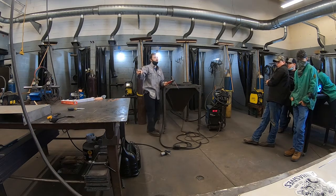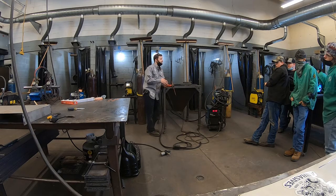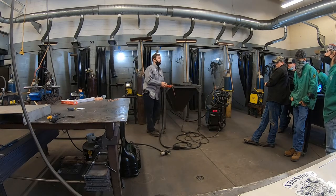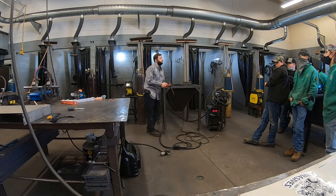Even so, cutting with carbon arc and then cleaning with a grinder is still faster than trying to grind everything off from scratch. Take that bracket I was grinding the other day — it took me about 20 minutes to grind six inches off maybe half-inch thick material. If I had used carbon arc, I could have removed it in 20 or 30 seconds, then hit it quickly with the grinder and been done in less than five minutes.